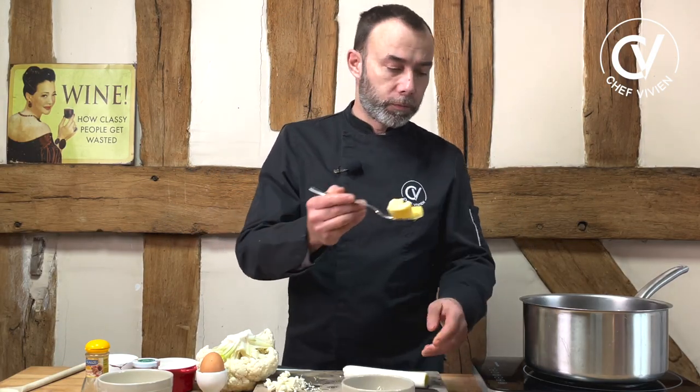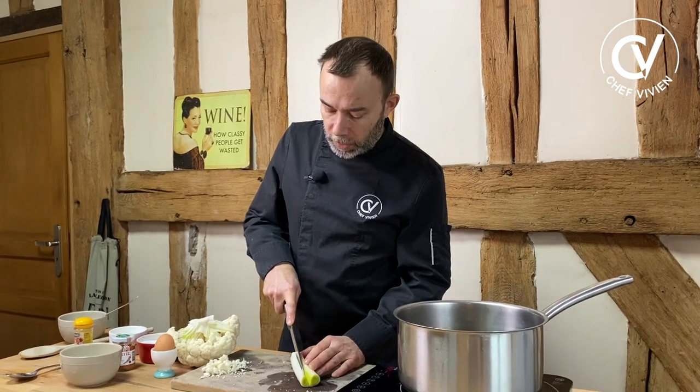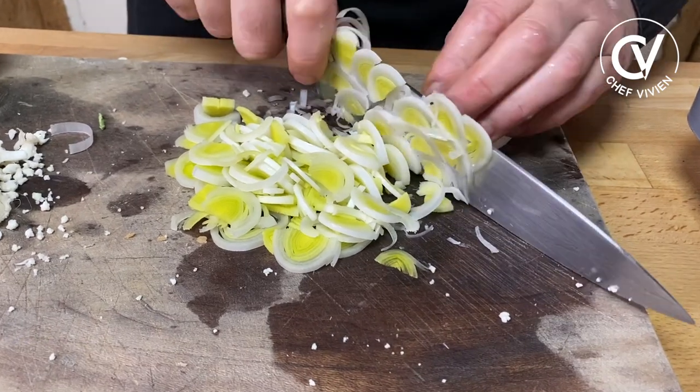We start to melt our butter — like all roux — in a pan. Meanwhile, we can cut our leek finely, émincé, and we will cook them in the butter without color.